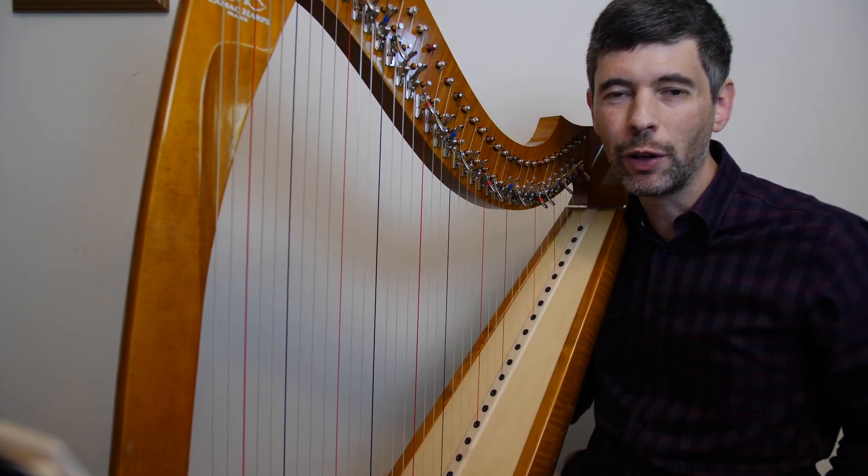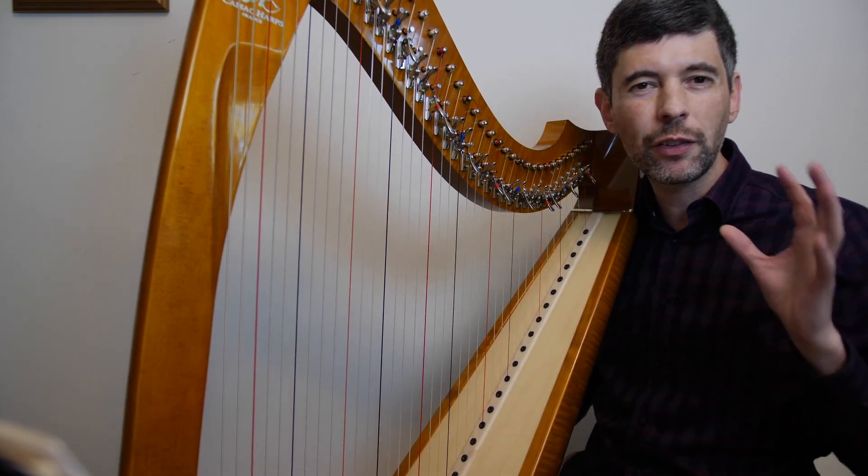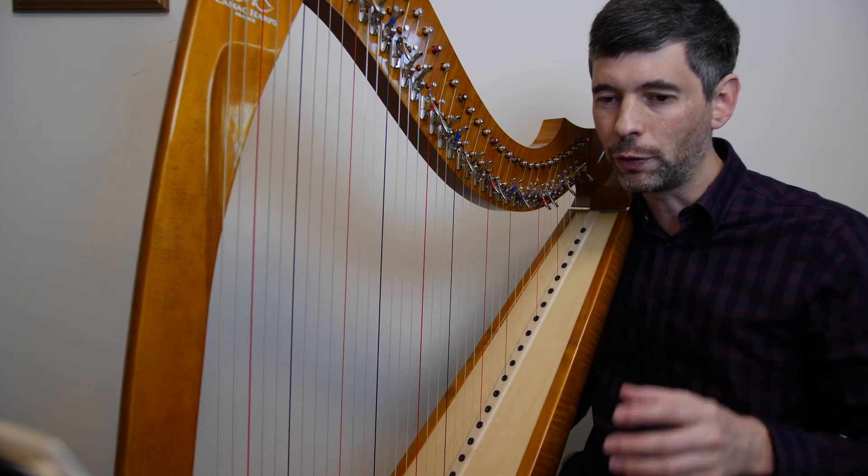Hello everyone! Welcome to this episode of Harp Tuesday. I'm going to be continuing my look at arranging Skyboat Song. Lots to talk about, but I think what I'll do is start by playing sort of half of what I've got so far.